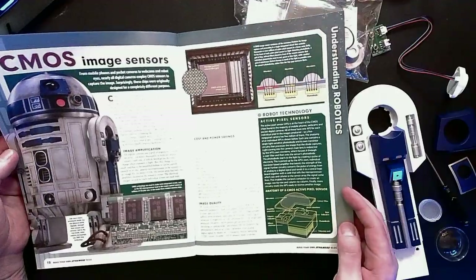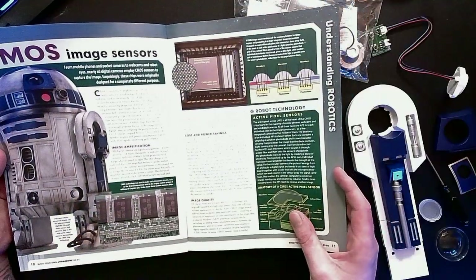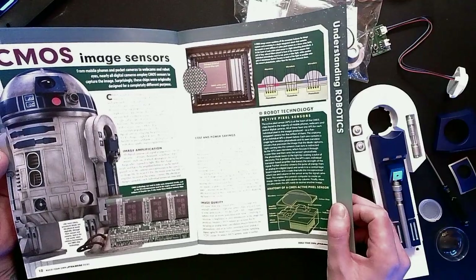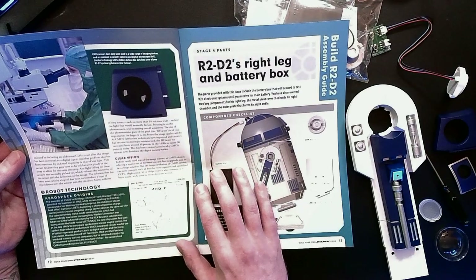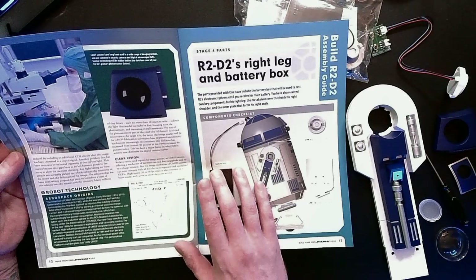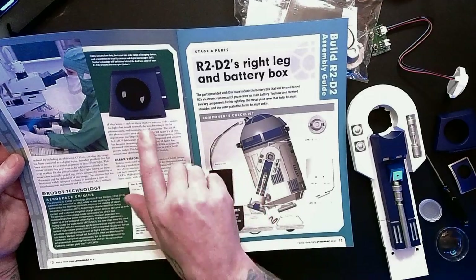CMOS image sensors — this is where we get to learn about what it is we're doing here. We've got the anatomy of a CMOS active pixel sensor, covering cost and power savings, image amplification, and image quality. CMOS sensors have long been used in a wide range of imaging devices and are common in security cameras and digital microscopes. Similar technology will be hidden in the dark lens cover of R2-D2's primary photoreceptor. Well, that's very cool.